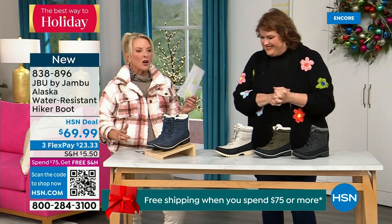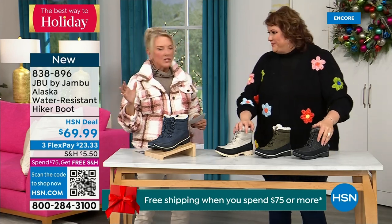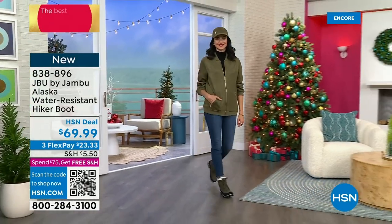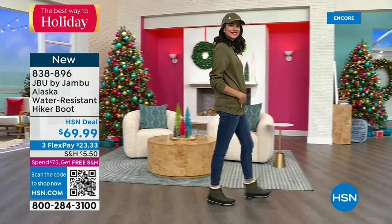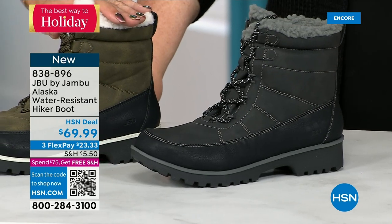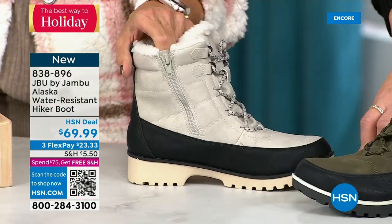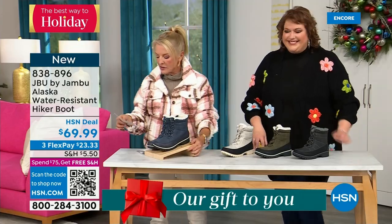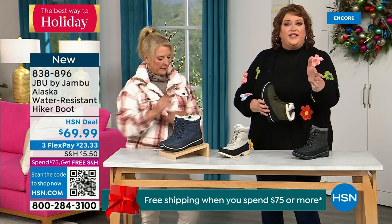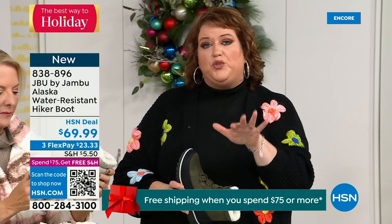This is called the Alaska — it's a water-resistant hiker boot, completely different than our Today Special and that last shoe. We've got a great HSN deal price. Starting with your black, there's the gorgeous olive, and here's my sleeper color: the stone white. Because it's water-resistant, don't fear going for a lighter color — this boot is absolutely fabulous. And then finally, the classic navy — so denim friendly. This is brand new, you guys have never seen it before, and you're getting the first crack at it today.